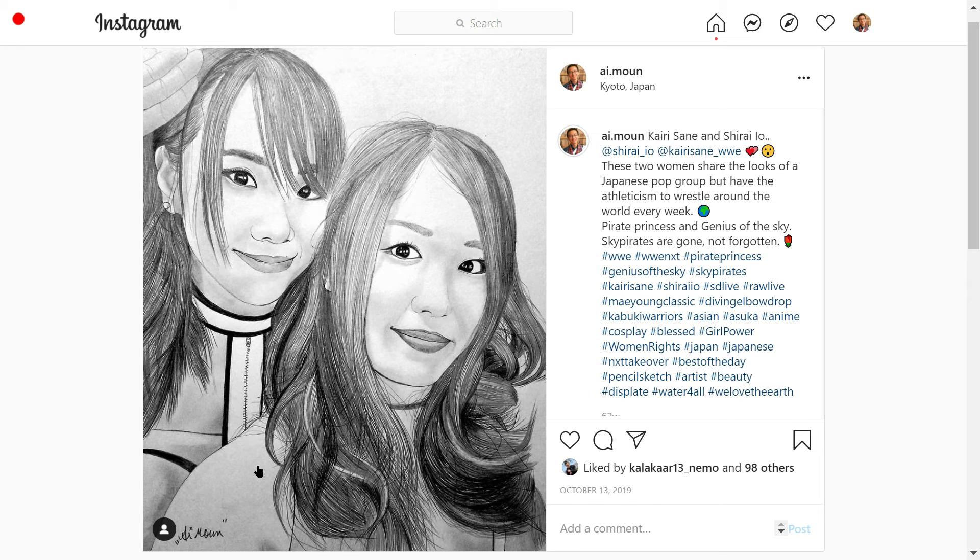Once the face and her shoulders are done, start making the hair from top to bottom. Straight hair goes whichever way you desire, and you have Kairi Sane's eyes as the sky pirates.